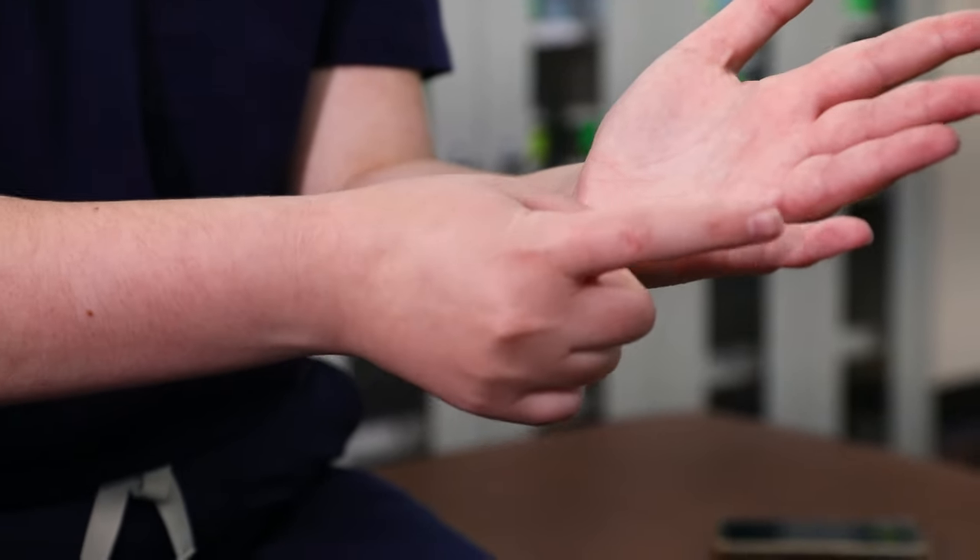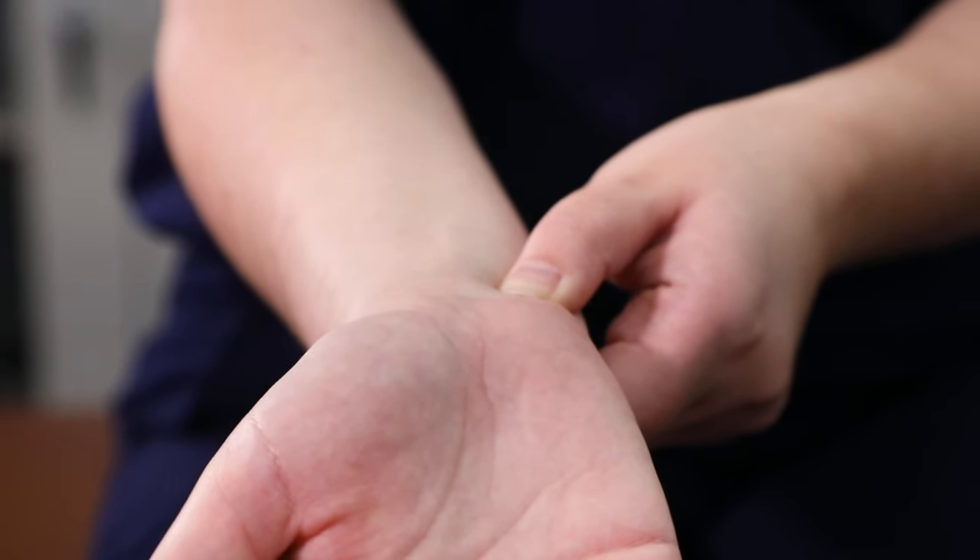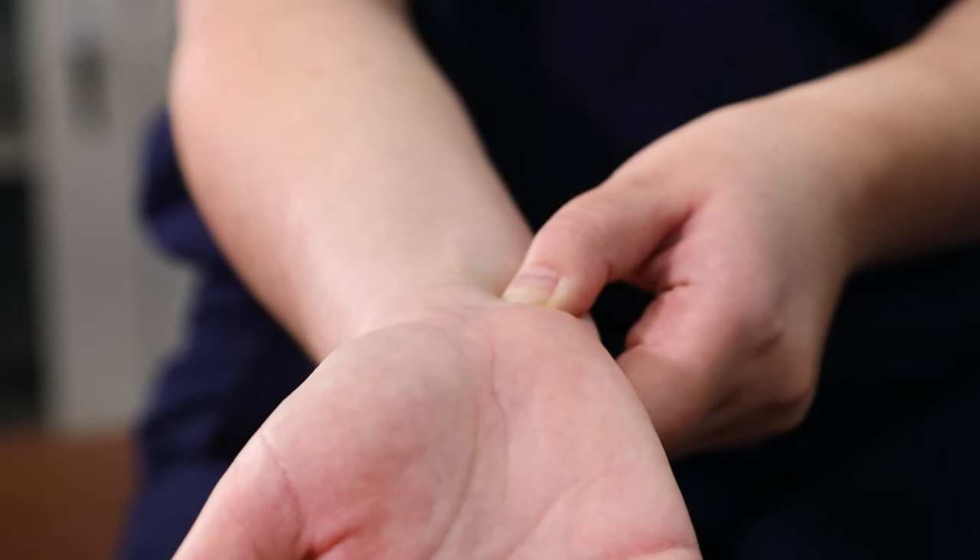You'll push in right underneath the bone, underneath where your pinky finger is. Just little circles or light pressure for about 30 seconds, and you can do it on the other side as well.